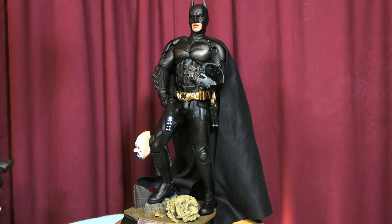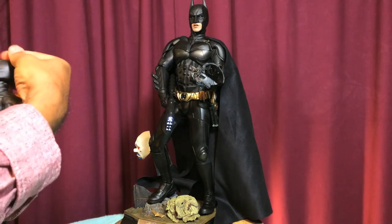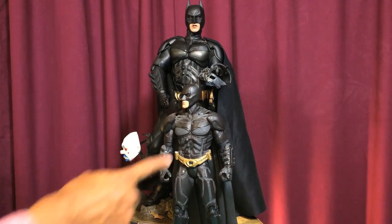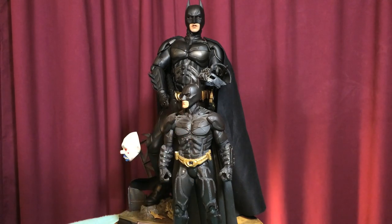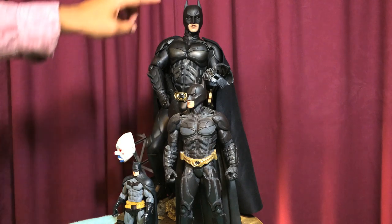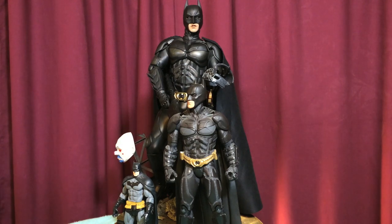Let's do a little size comparison so you can see what a 1/4 scale figure is. Here's a 12-inch Batman — a 1/6 scale figure — and here's a DC Direct Batman at about 6.5 inches. The Hot Toys Dark Knight comes in at about 18 inches, the 1/6 scale at 12 inches, and the DC Direct at about 6.5 inches. That's your scale comparison.